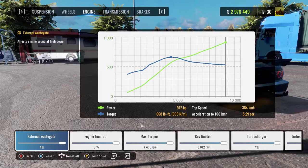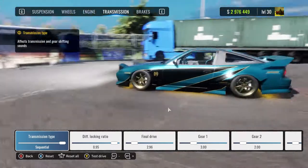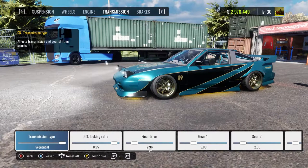Engine — it doesn't really matter what you put here. It can be maxed out, it can be 200 horsepower, 300. It doesn't really matter; it always stays as a good tune. Transmission: diff lock ratio 0.95. And final drive: 296.